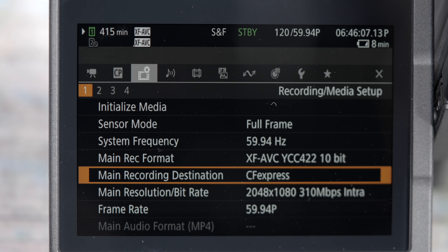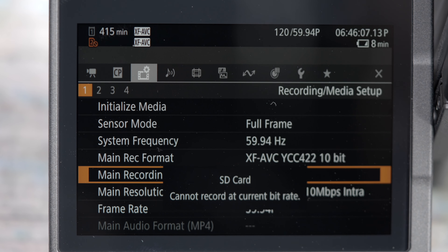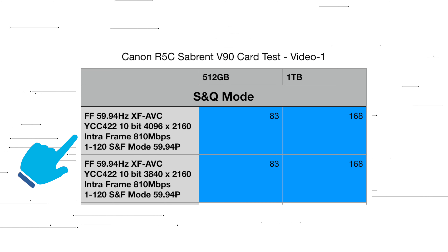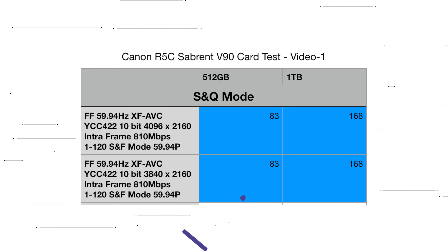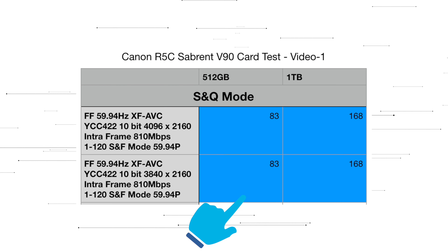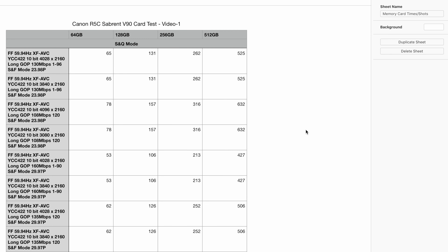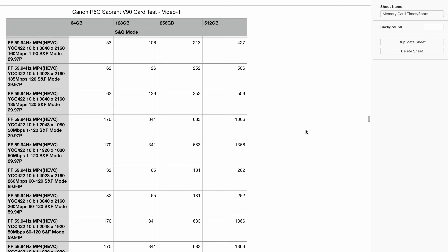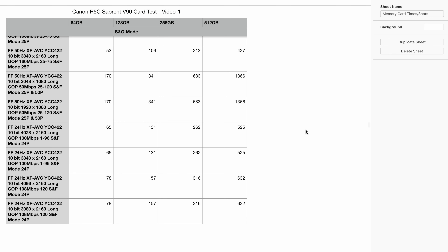Luckily you will get a warning message from the Canon camera to let you know that you will need a CFexpress card to record in the selected mode, which is good — but this is why we do these tests, to make sure that you choose the right card for your chosen recording modes. Also, if you want slow and fast at 4K intra frame at 50 or 60p then you will need a CFexpress card. With a 512 gigabyte card you will get 83 minutes of recording, or with the 1TB card you'll get 168 minutes. Apart from these modes, a V90 card will be able to record all other slow and fast recording modes, but if you want the best quality slow motion with larger file sizes then grab the CFexpress card.